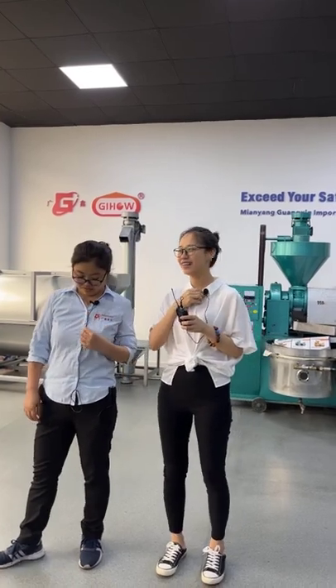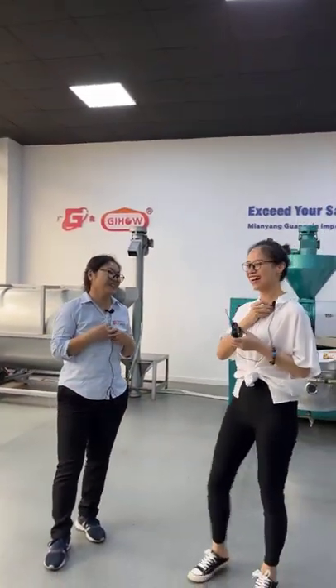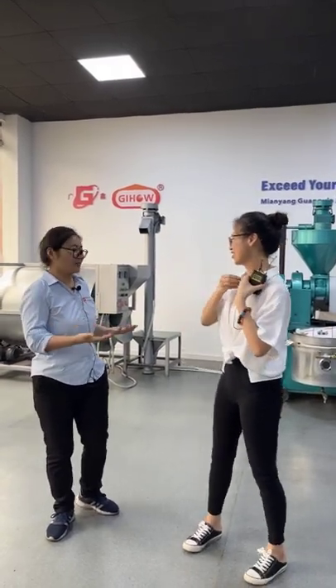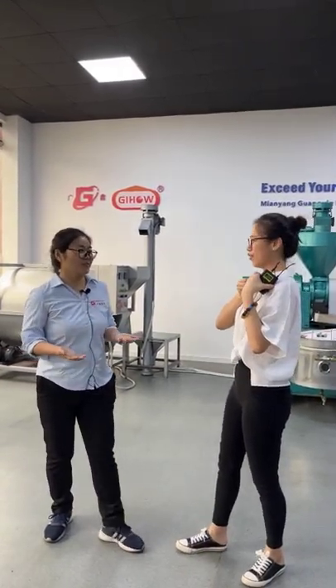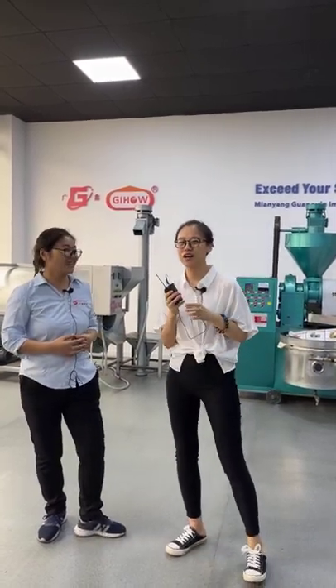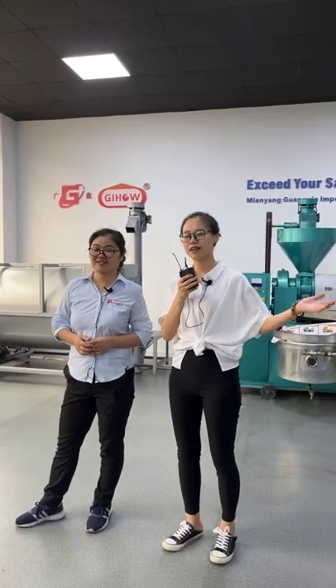Hello everyone, this is Amy. Jessica here, welcome to our live show. Today we introduce the machines — we will show you how to use the oil press machine and some water sealer.